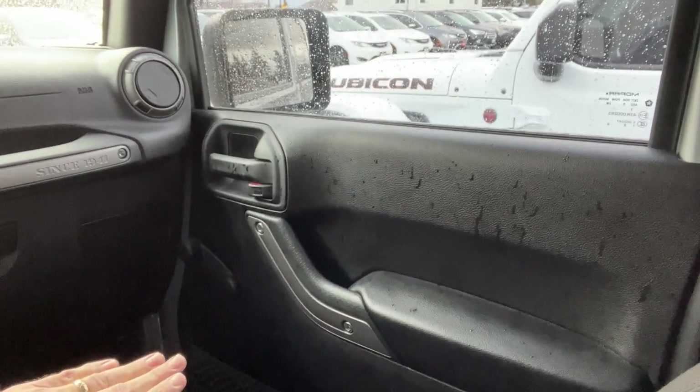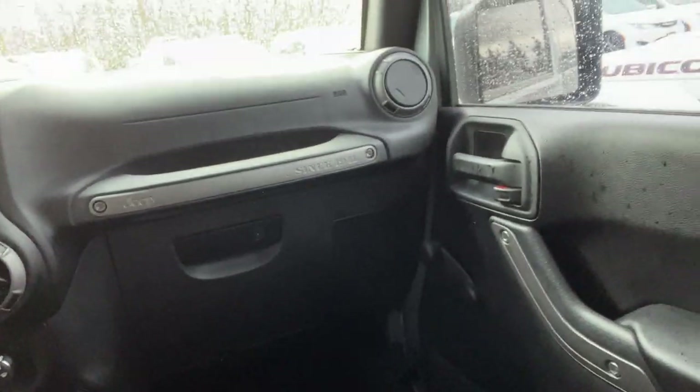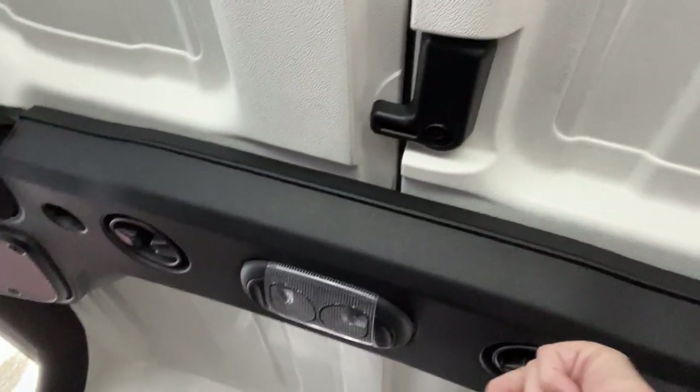Manual driver and passenger side windows, manual locks. You do have your owner's manual here with the wheel lock, so that is fantastic. And then just above us here are the two speakers for the sound system. You've got the screws here that help you take off the entire roof if you need to.